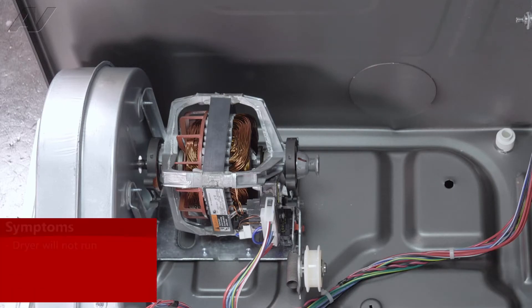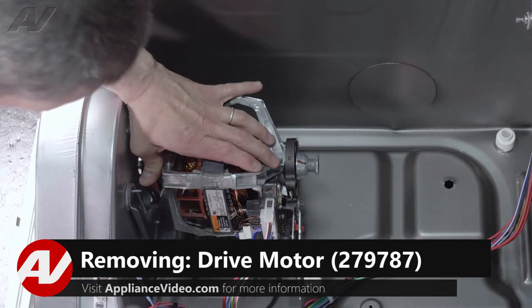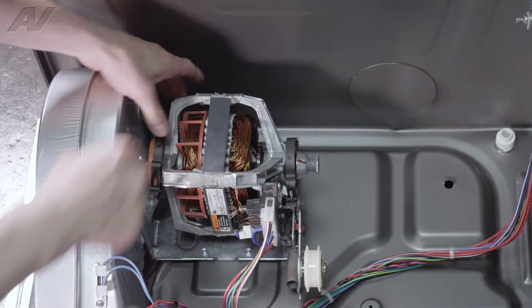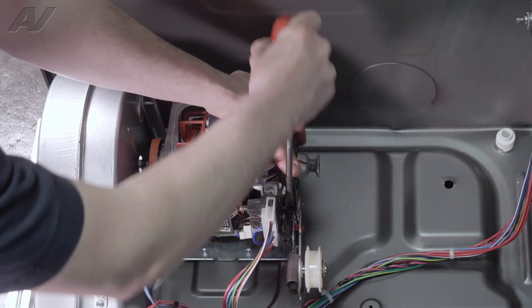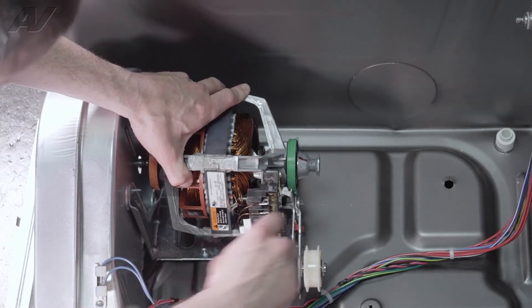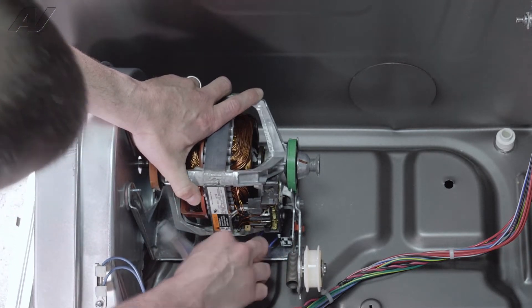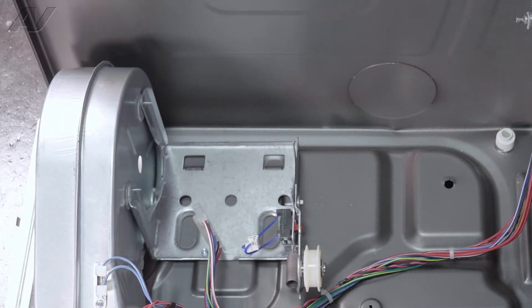A symptom of a bad drive motor would be that the dryer would not turn on. To remove your drive motor, there are two clips that hold it in place. Take your screwdriver and push down and pull out at the same time to disengage them. Then you can lift it and spin it to get your electrical connection off, and pull your two wires for your belt switch. Then lift up and pull out, and the motor will come right out and you can set it aside.